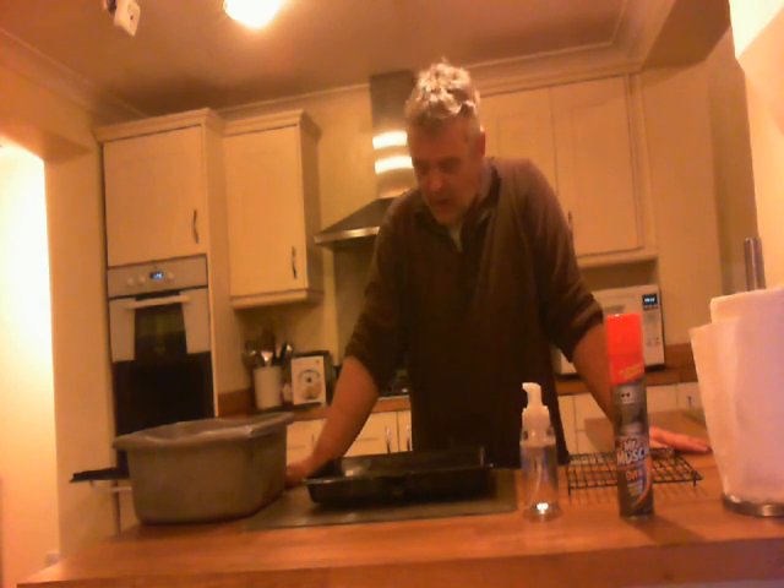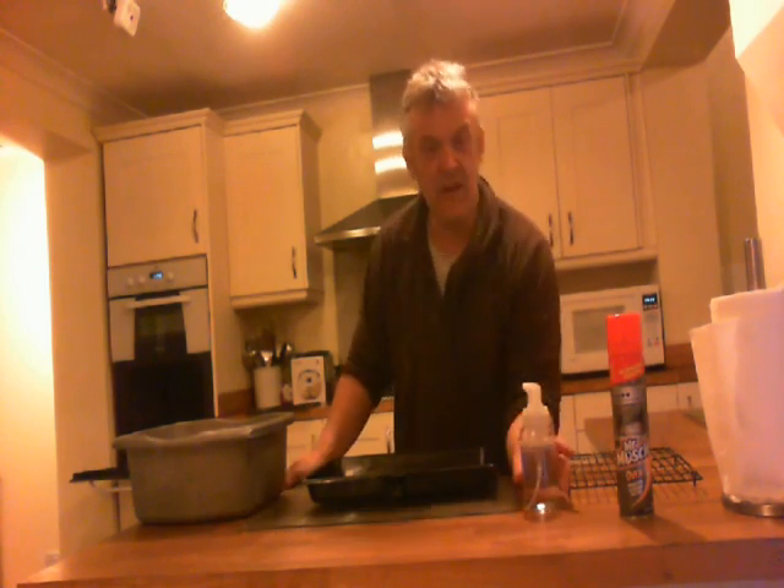Surprisingly, this one was actually quite a hard one to demonstrate. But in the end I set up this other thing to try and show you how it works. The next one in my Ecofoam line is an oven cleaner.